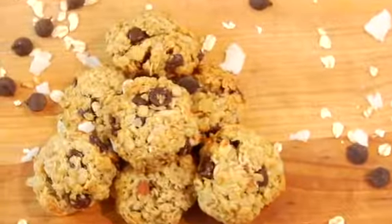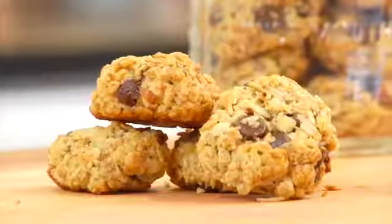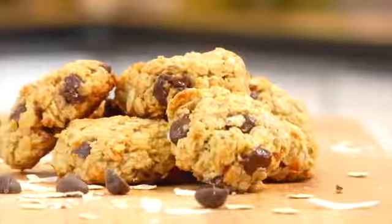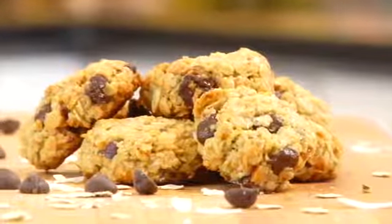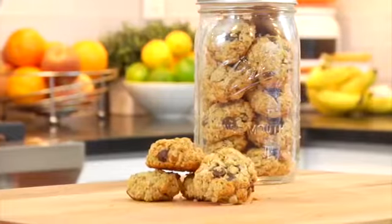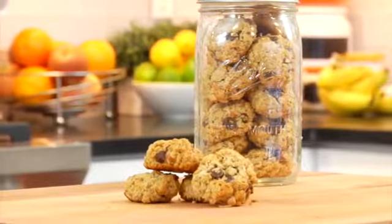I get a slight coconut flavor with the crunch from the almonds and then the sweetness from the chocolate chips with a little kiss of salt. These are perfect if you are on the way out the door in the morning and you need some high-energy breakfast on the go, and they are also lovely in the afternoon with a cup of coffee or tea.